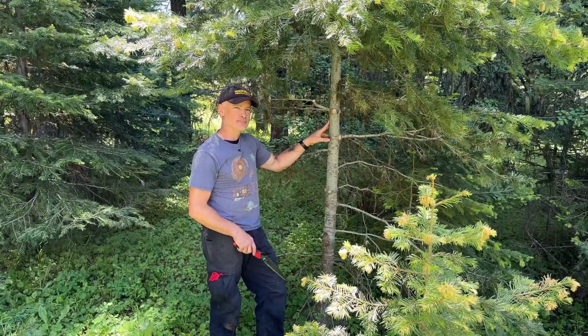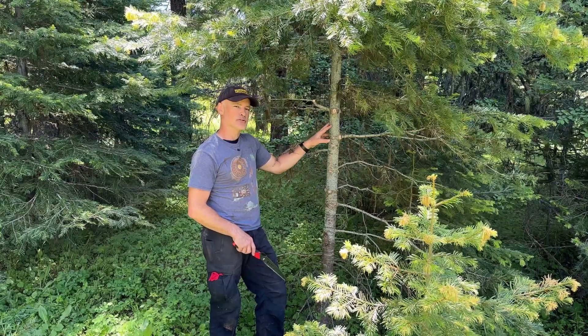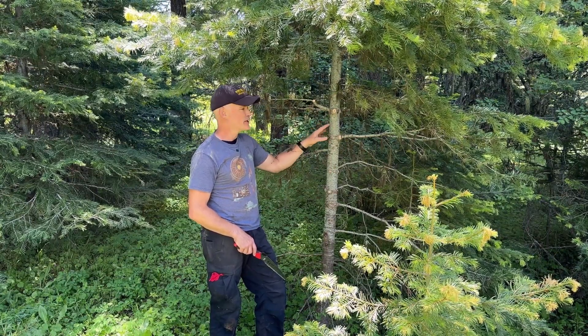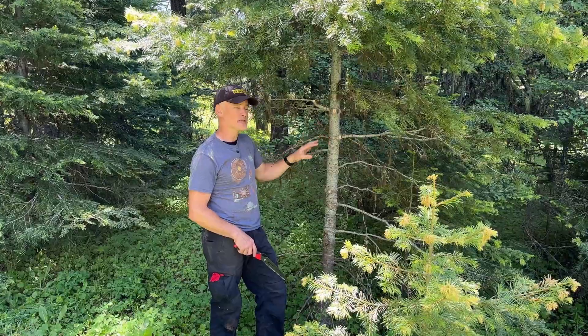As I'm high liming this tree, I remind myself that with smaller trees you don't want to remove any more than 28 to 40 percent of the canopy, depending on the type of tree, especially at this age.